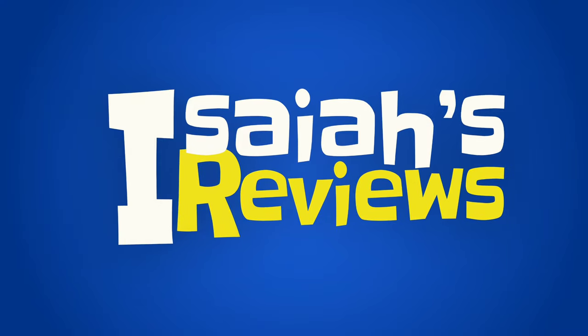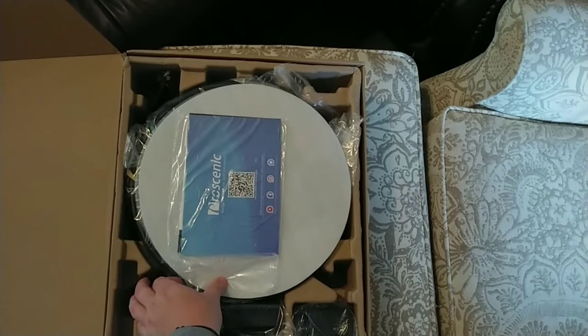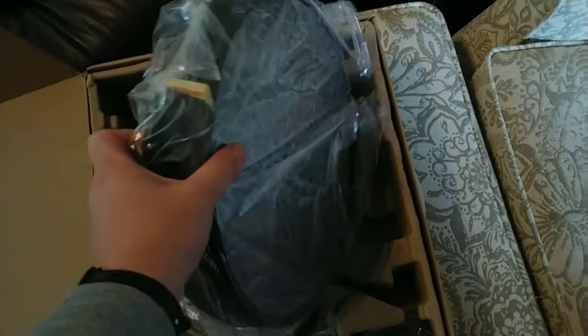Robot vacuum cleaners are getting cheaper every day, it seems like. Pro Scenic 820S robot vacuum cleaner right here with Wi-Fi connectivity, Alexa control, smart mapping, and auto boost suction with 1800 Pascal max suction.